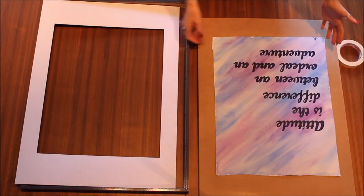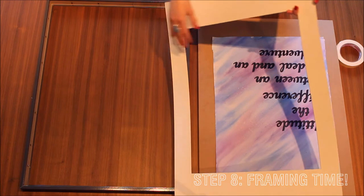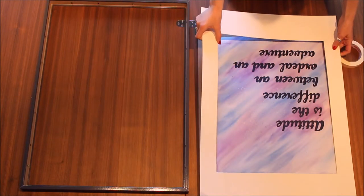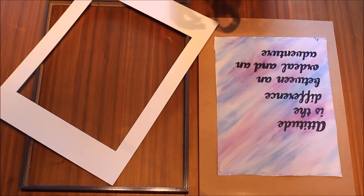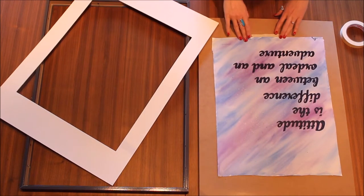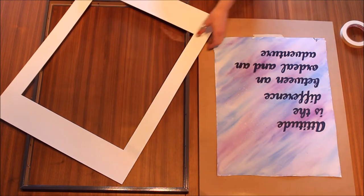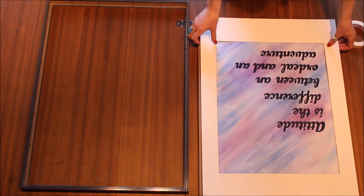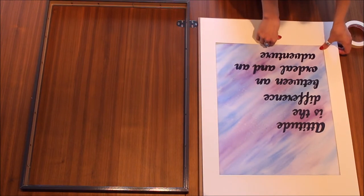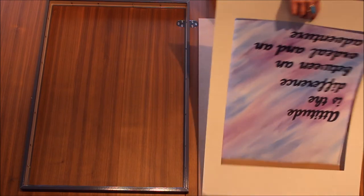Here we are at the next step — we're going to be putting the artwork in the frame. You grab your passe-partout and make sure — usually they have an edge — that it's pointing on the right side. I can still see the faint pencil mark of the outline I had done before. What I like to do is take a piece of tape on the bottom or top, put it on the piece of artwork so the sticky side is sticking up, and when I place it I just stick it down and hold it and flip it around.